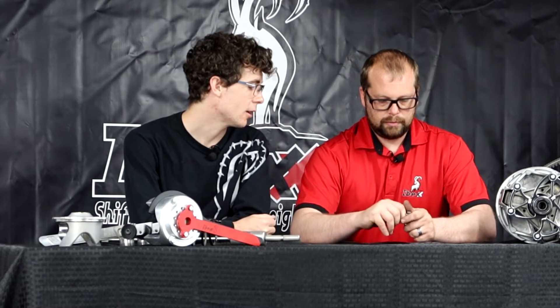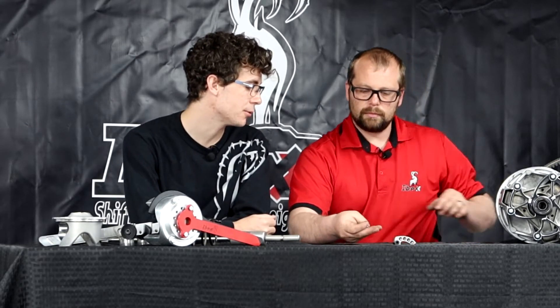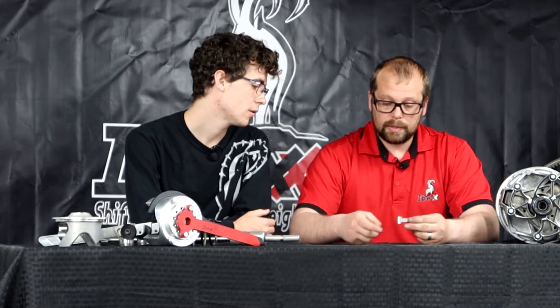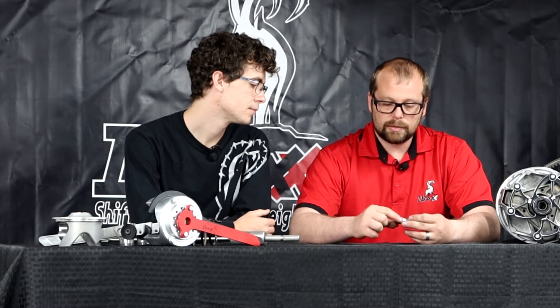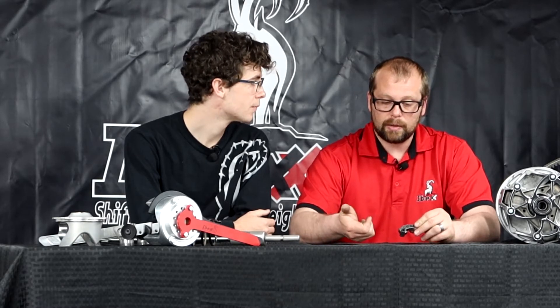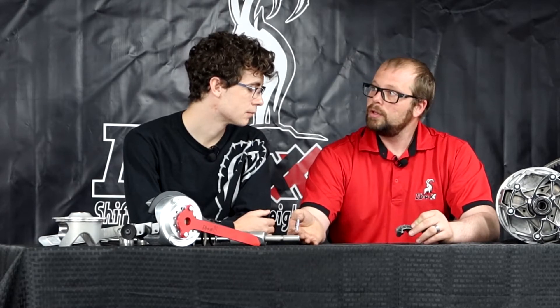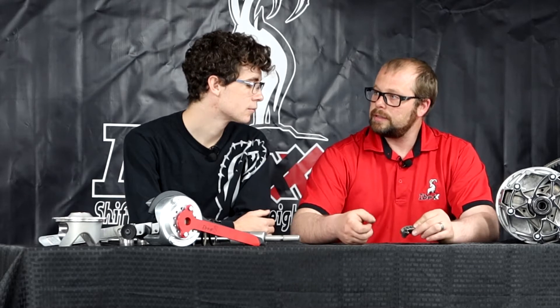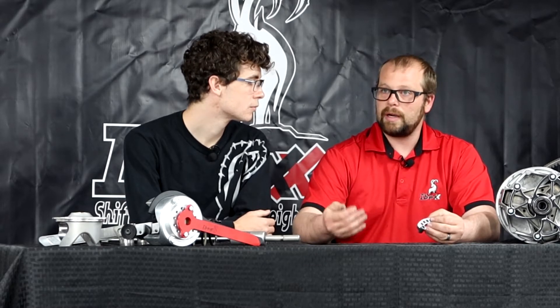One day say I'm riding my snowmobile on trails, and the next day I decide to go up to the mountains. I'm going to need to be able to change my clutching weights in order to adjust for different terrains, and I'll be able to do that with these weights, correct? Yes. These will have the ability to adjust quickly and easily. Primarily, the biggest reason you would need to is major power changes or altitude change. If you're going from flatland sea level to mountain high altitude, you will need to make a change because the horsepower of your engine has changed due to the lack of air at the high altitude.